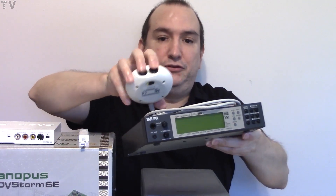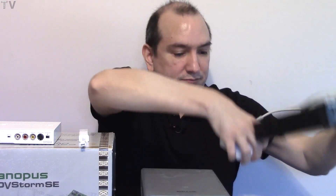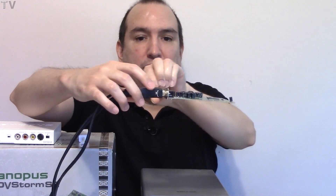Once USB 2 started to become popular around 2003-2004, you started seeing audio devices that could do eight inputs and eight outputs. Before USB became popular, some people might wonder how you could hook up a MIDI sound module to your computer. Nowadays you'd use a USB-to-MIDI converter — you can pick those up for around 20 bucks. But back in 1993-1994, you got an adapter to the joystick port of your audio card.